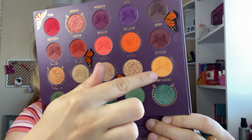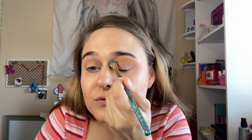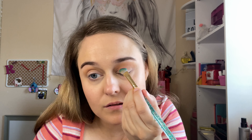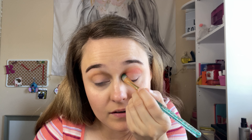I'm going to start off with this almost yellow shade, just going above a little bit. Then I'm going to go in with this shade right there, just blending that in, in the crease.